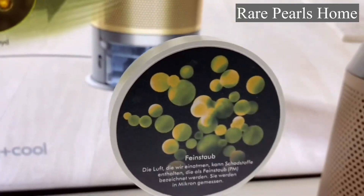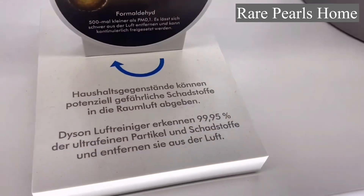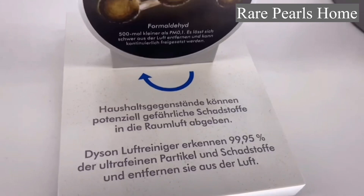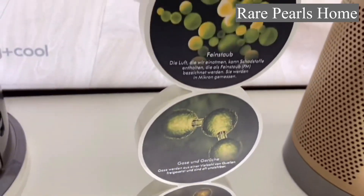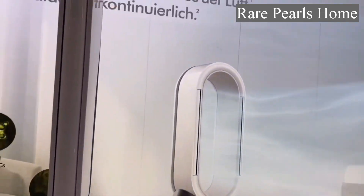The air purifier is advertised to capture ultra-fine dust and allergens, and even destroys formaldehyde. It removes 99.95% of particles as small as 0.1 micron.